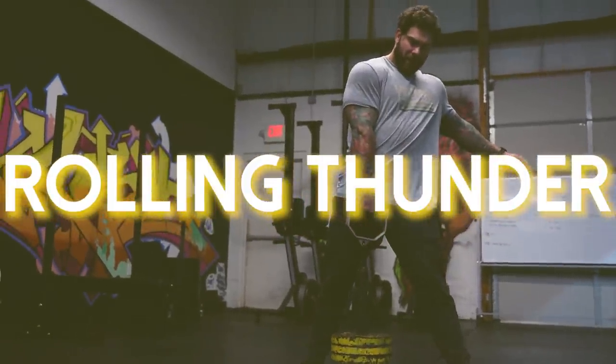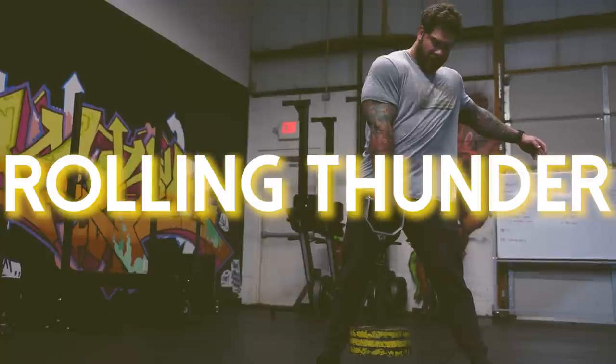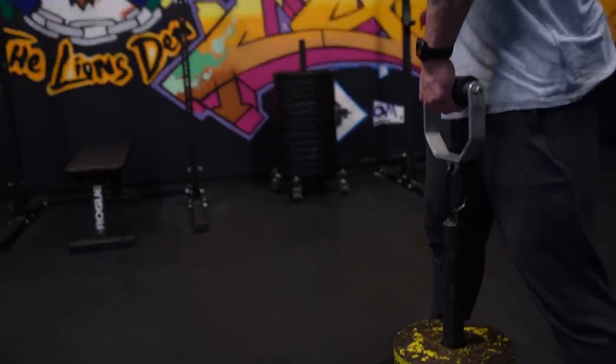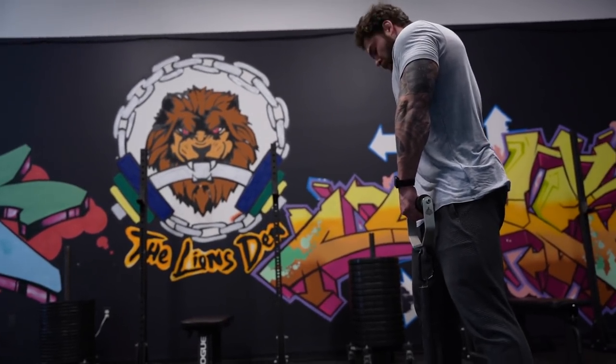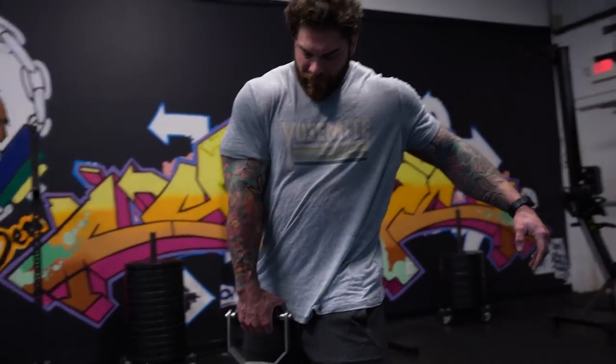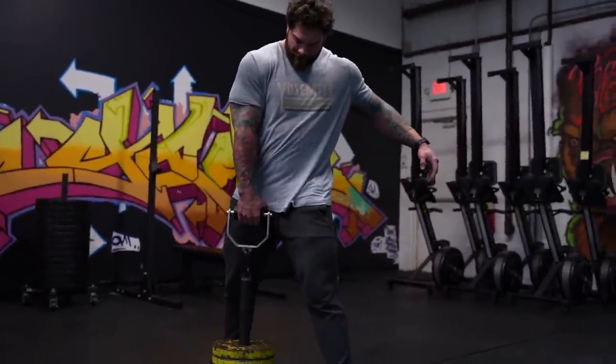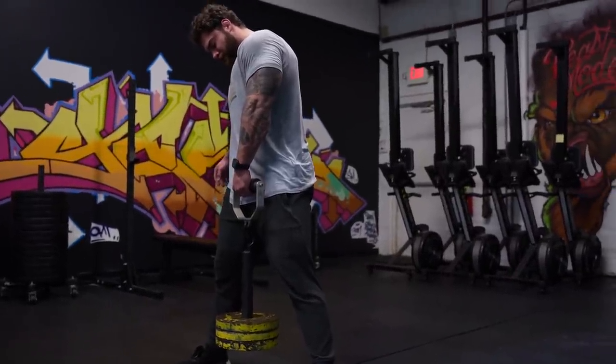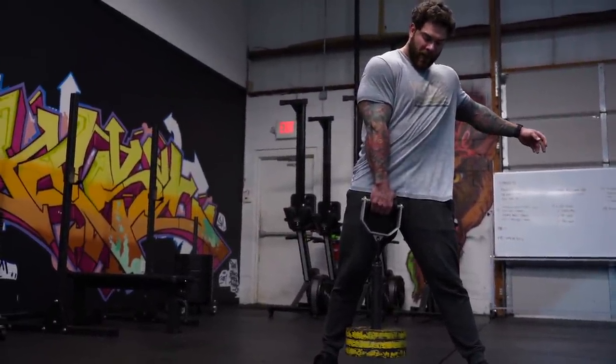Exercise number four specific to grip is going to be some sort of rolling thunder implement. There's a rolling thunder and other companies make similar things - we use the one from Grip Genie, which is absolutely phenomenal. The reason I like it is because for strongman specifics it mimics things like a Hercules hold, where you're holding on for dear life with handles and weight pulling you. The rolling thunder typically has a fat handle that is rotating, so you're trying to resist the rolling of the handle as well as the weight on it.